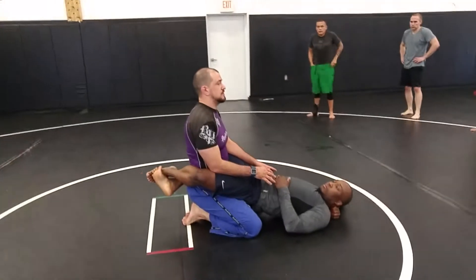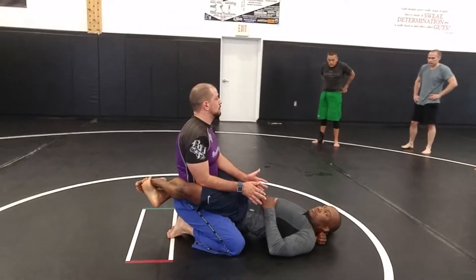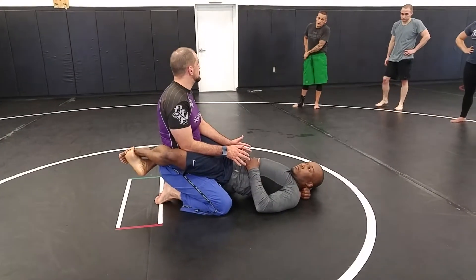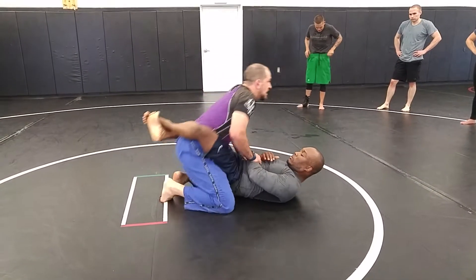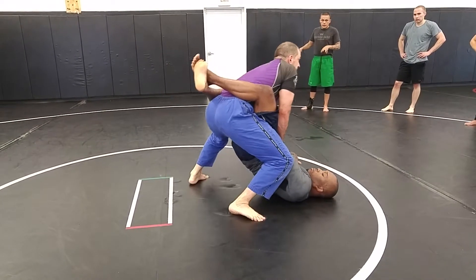From guard, today we're just going to use this to break that guard and then go through what we did this week — just the no-gi version. So I'm going to get a hold of one of those wrists, planting on his hip, I'm going to step up and I'm going to make that space.